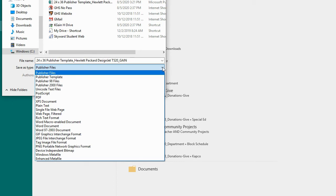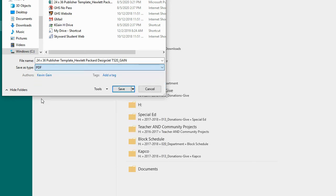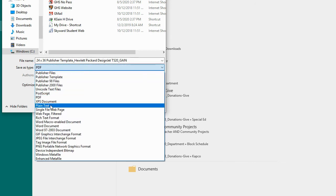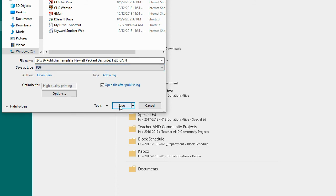If you have a date on it — prom, anything in student council, events whether they be sporting or choir, and so on — you can always change those dates later. But once you're complete with this year's poster, save it as a PDF. So go to File, Save As, same name is totally fine, and choose PDF, then hit Save.